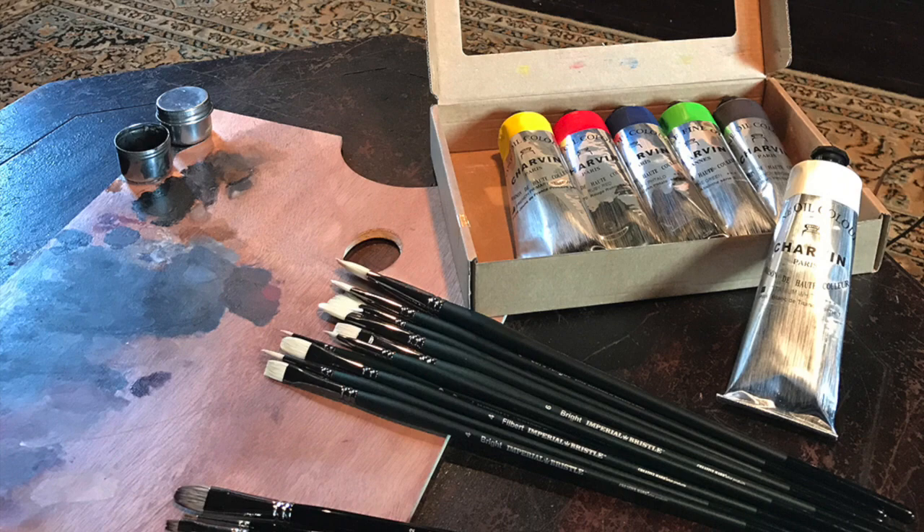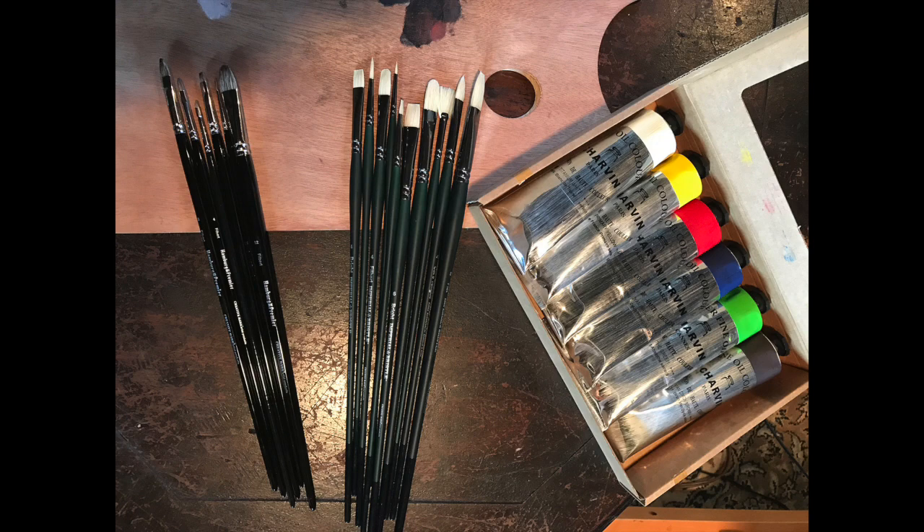How you doing everyone? This is Eric R. Music, and this is the first of several product reviews I'll be doing for my YouTube channel. Today I'll be reviewing three products: Charvin Fine Oils, Imperial Brussels Brushes, and Hamburg Premier Brushes.